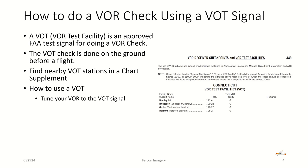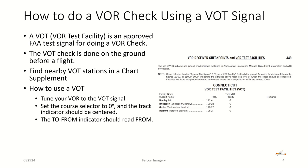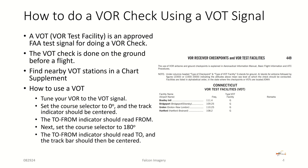To use the VOT test signal, tune your VOR to the VOT signal. Set the course selector to zero degrees, and the track indicator should be centered on the CDI needle. The to-from indicator should read a FROM condition. Next, set the course selector with the OBS knob to 180 degrees — the to-from indicator should read TO and the track bar should be centered. If it is, you've done your VOT check, and you log that notation in your aircraft logbook.